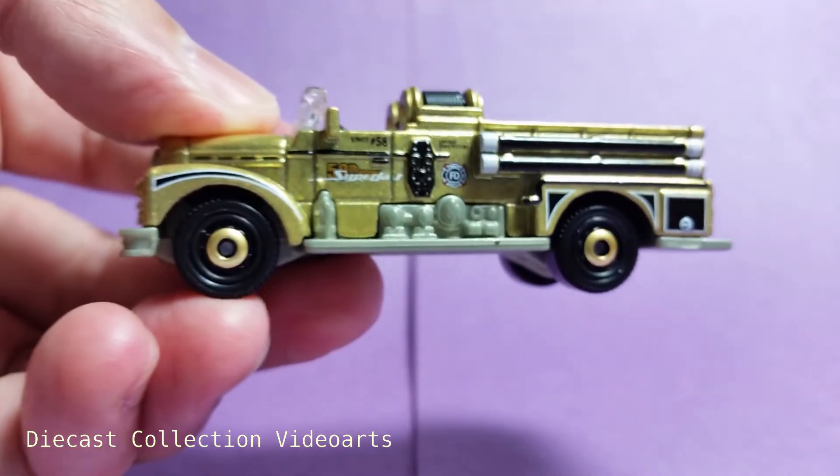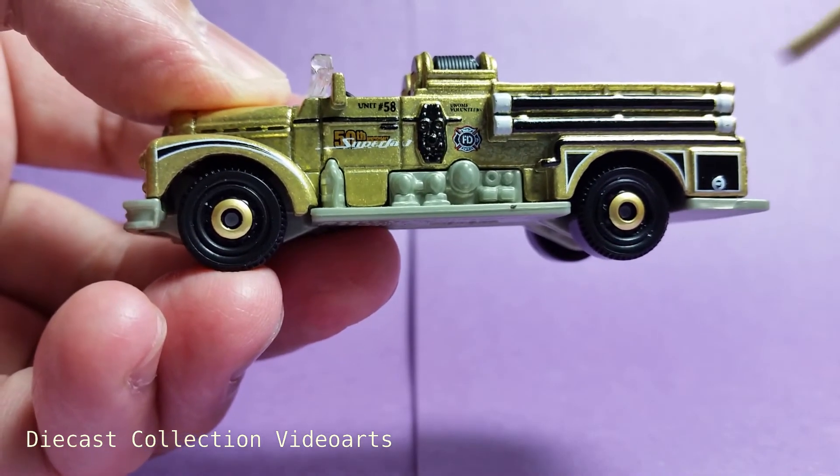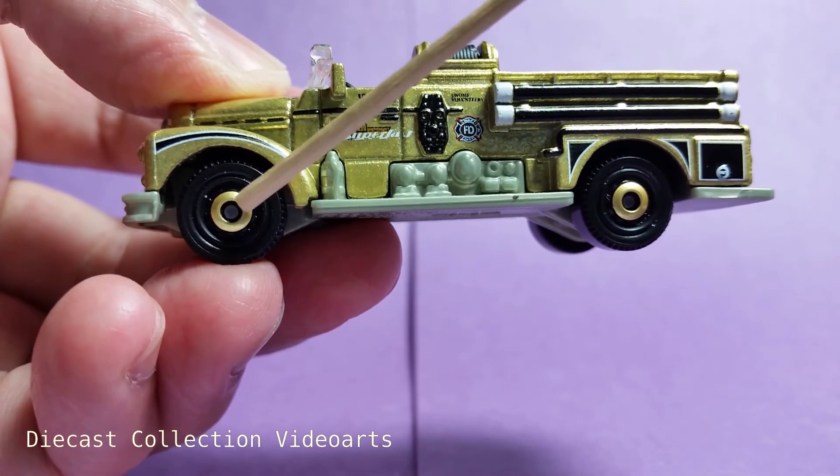One more thing about the model: because it has plenty of gold paint, the rims in the middle are also painted in gold.